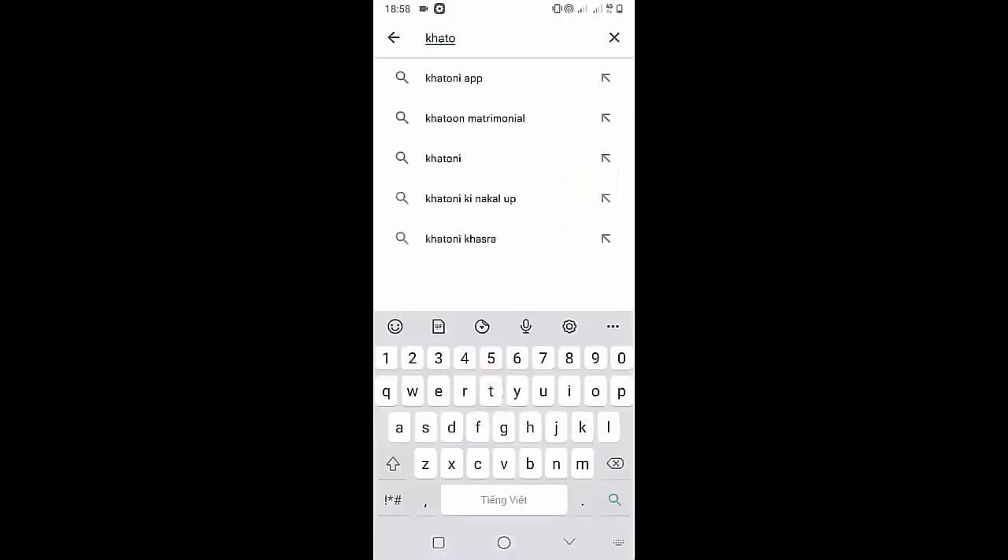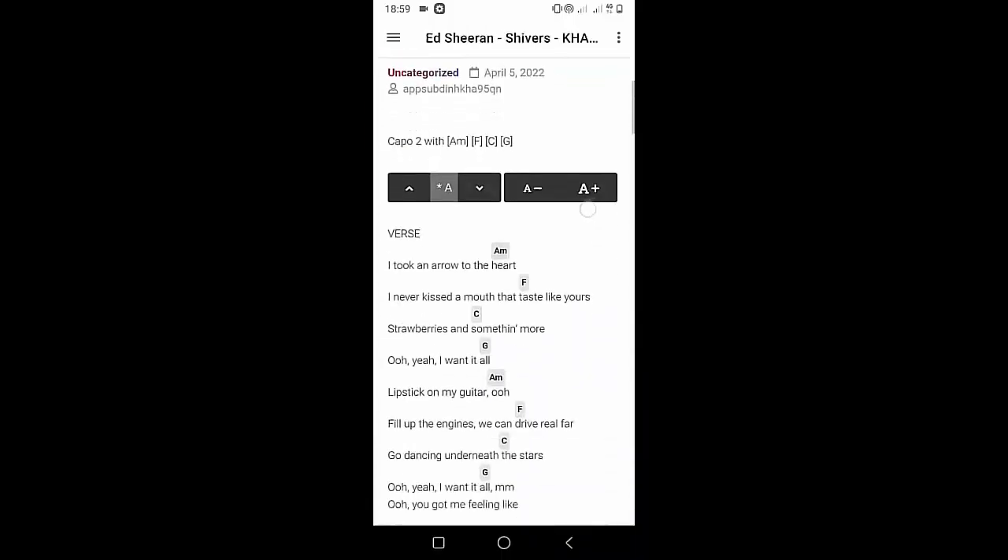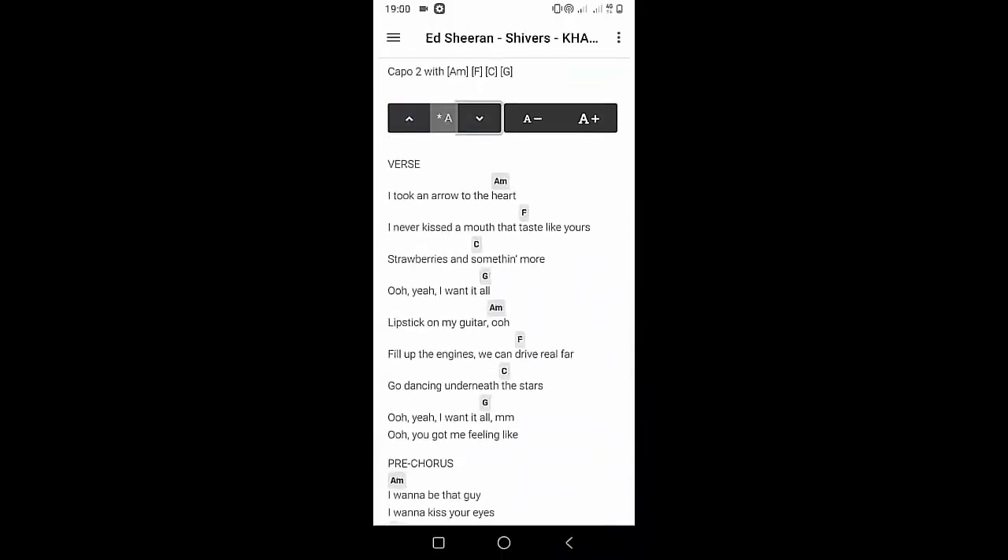Welcome to Kata Guitar channel. Before going to the song tutorial, download the Kata Guitar chord lookup software on the Google Play Store for easy tracking. Now it's time for the video tutorial.